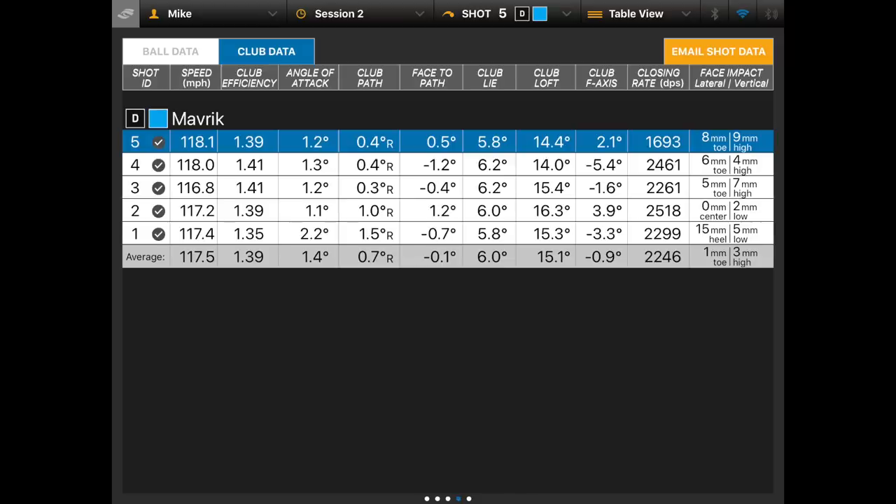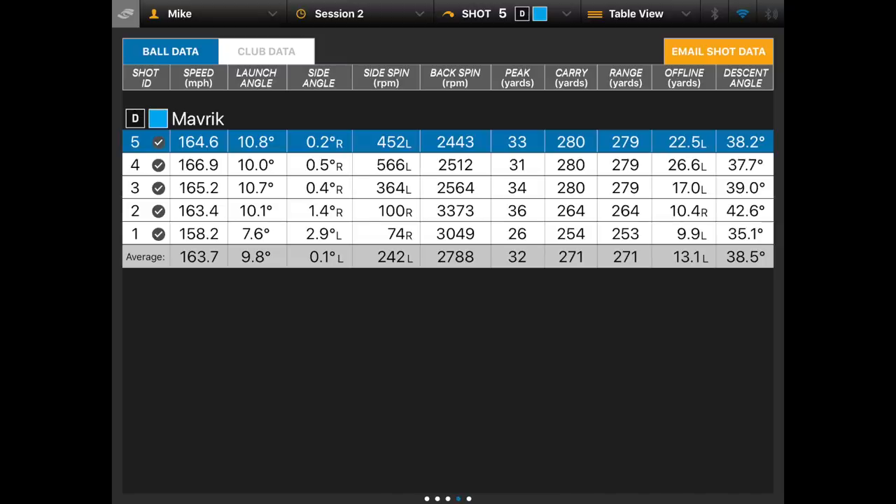Club head speed averaged 117.5 mph with the last few shots reaching 118 — that's pretty quick for me. Ball speed averaged 163.7, peaking at nearly 167 mph. Launch angle averaged 9.8 degrees and spin averaged 2788 rpm, with a couple of early shots in the 3000s where my strike was a little lower in the face. Sub-Zero might suit me a little better to get that spin number down — moving the heavyweight forward could drop me into a lower spin category. Carry distance averaged 271 yards — and remember that's carry, not total distance.